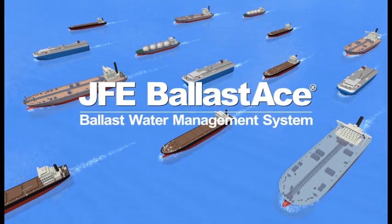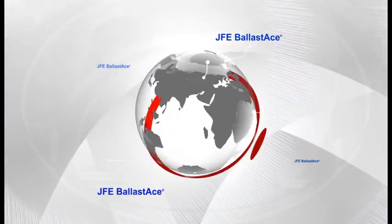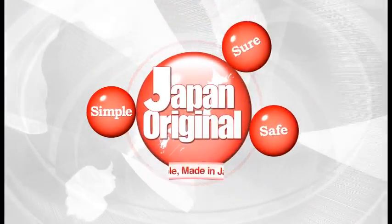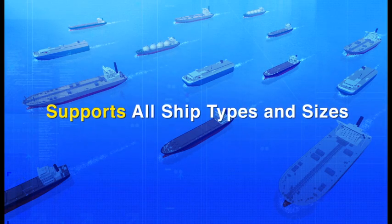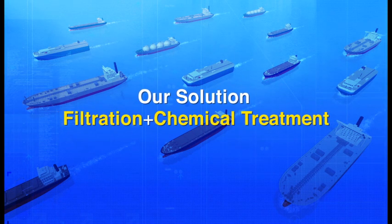JFE Ballast Ace. JFE Ballast Ace is made in Japan, so you know it's reliable. It supports vessels of all types and sizes. Our solution is filtration plus chemical treatment.